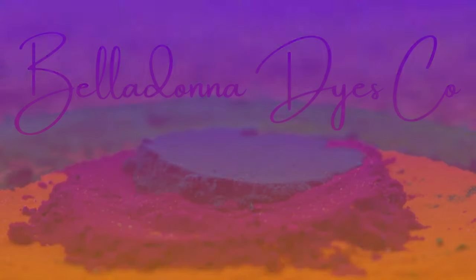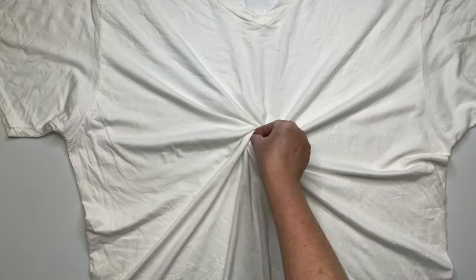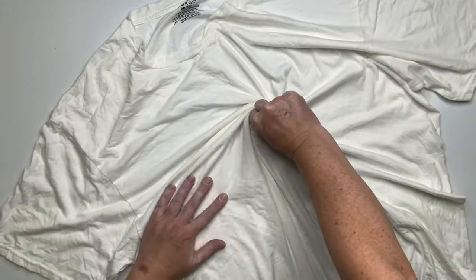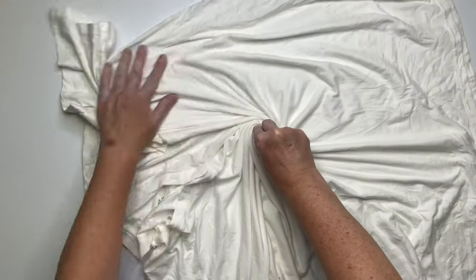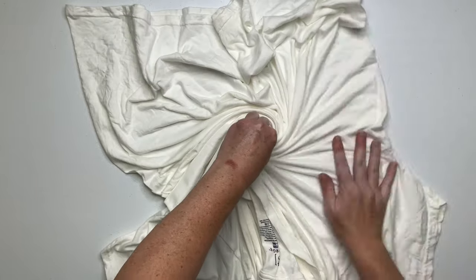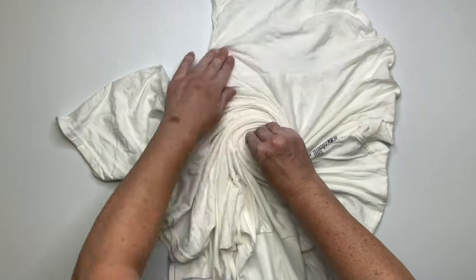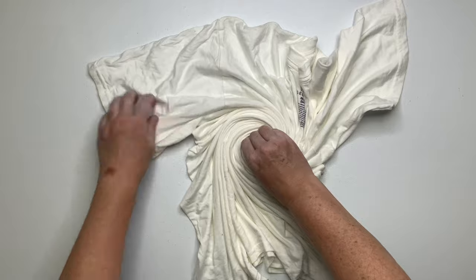Hi, this is Steph with Belladonna Dyes and today we're going to do a hot water irrigation experiment. I was in bed watching YouTube and came across a tutorial from Mio's Tie-Dye that I absolutely fell in love with. Head over to his channel — it's M-E-O-S Tie-Dye — I'll put a link in the description. Please subscribe to his channel; he's new to YouTube and let's help get that content out there so more people can learn how to tie-dye.